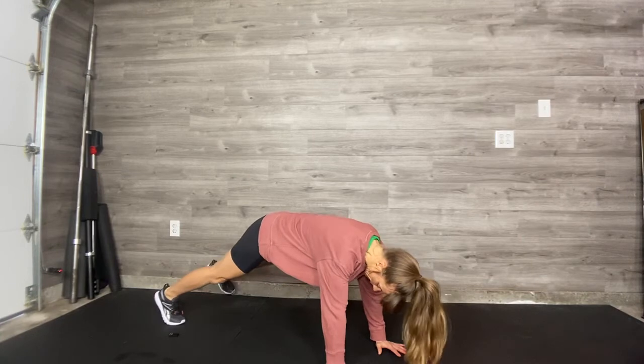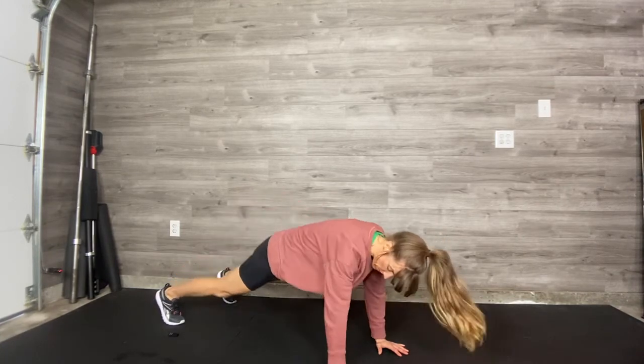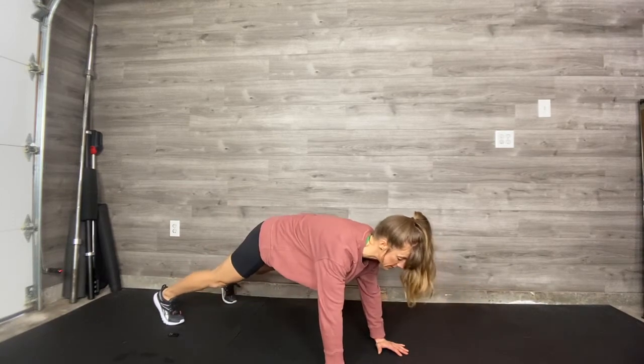Take the feet a little bit wider so you have more stability. Remember, we don't want the butt to pike and we don't want the hips to sag. Nice long spine.